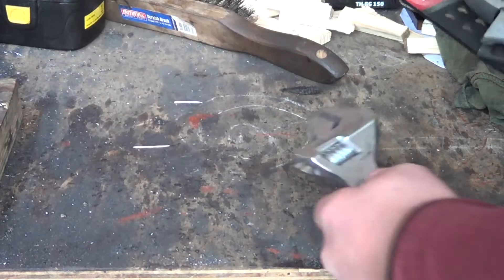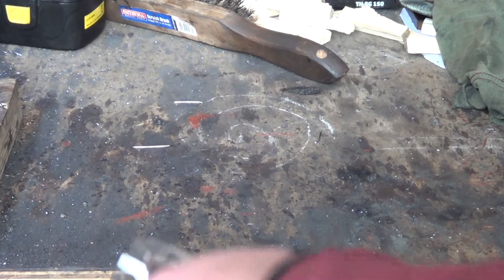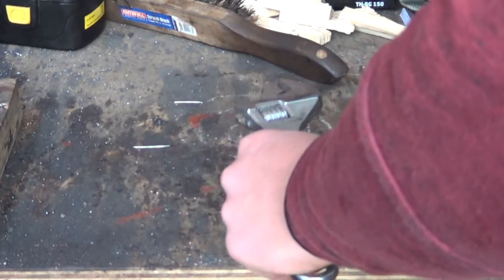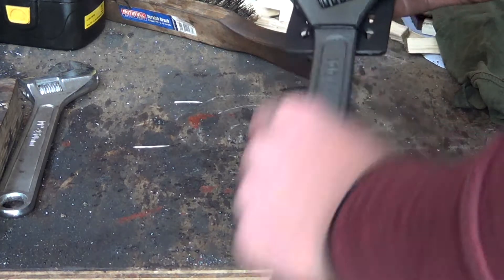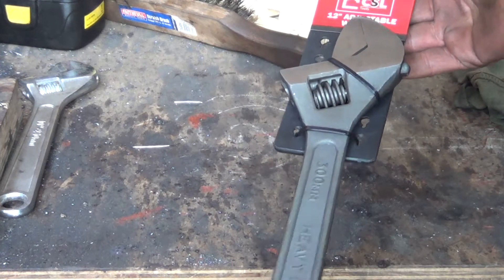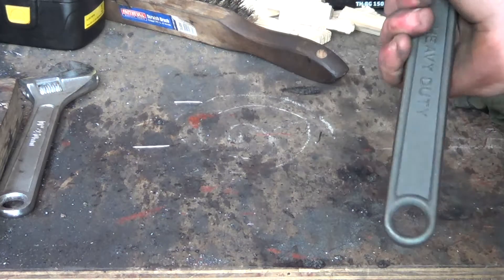This one, as you can see, is chromed. Sorry for the noises in the background, there's some building going on. This is chromed, but the part that I'm going to weld into isn't, so that's good. If you can get one that isn't chromed, it's a bit better. And you've got your hole so you can hang it on.